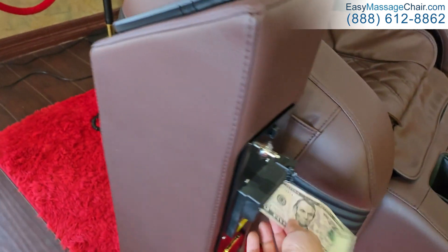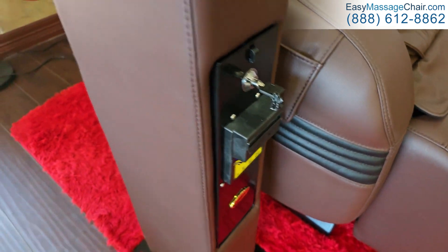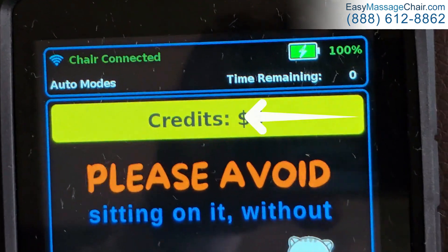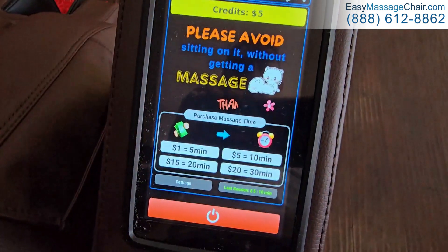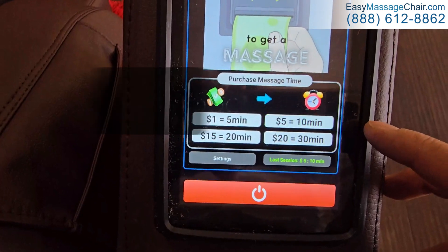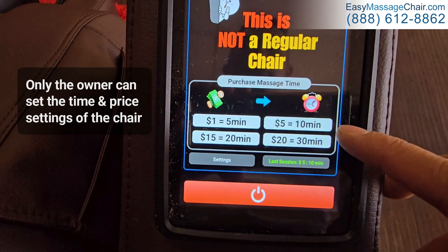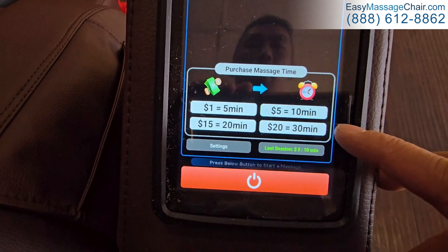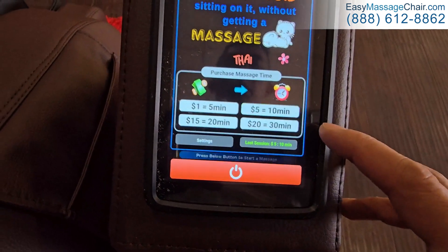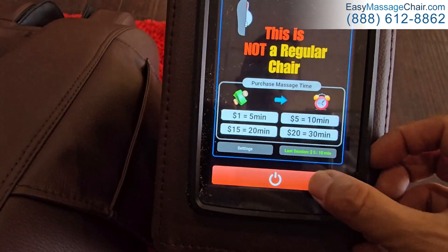Once you insert the bill, you'll see there are credits displayed on the interface. You as the owner can set these settings — the amount of money and the amount of time given to each user. For the purposes of this demo, we'll use the five-dollar, ten-minute setting.